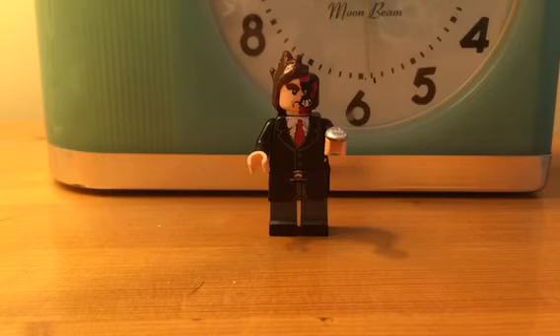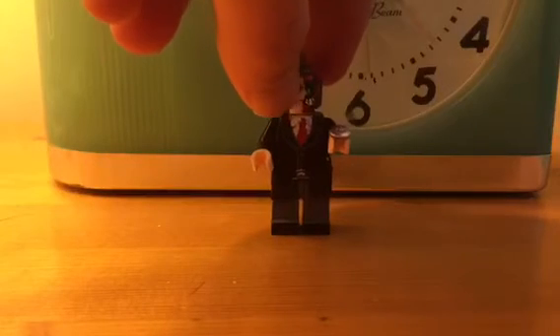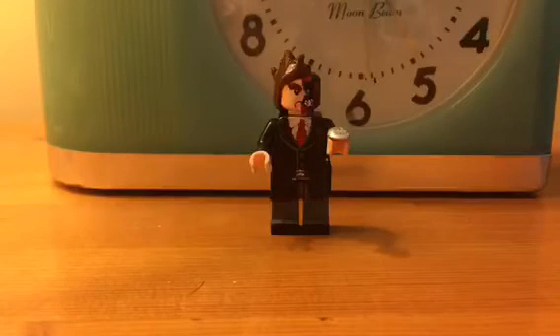And then the torso is an old Indiana Jones tuxedo torso. The coin is made from clay, and then the legs are gray, sort of lightish gray, with the legs sharpied black.